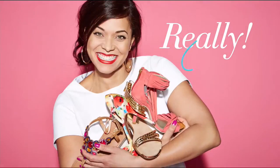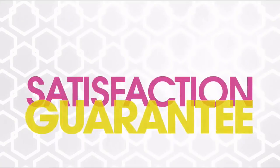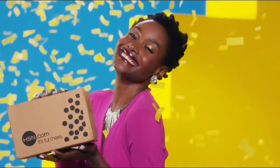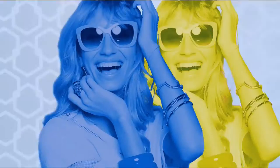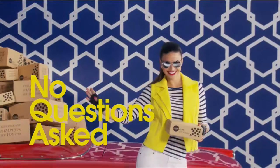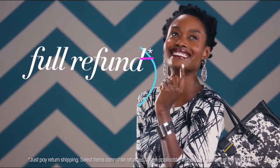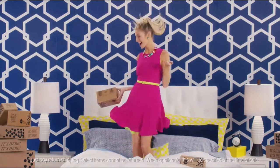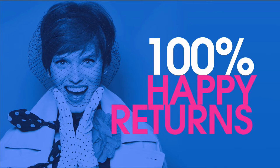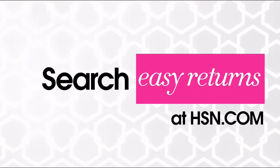Sometimes things just don't work out — it's okay, really. At HSN, we totally get it. Proof? Our 30-day satisfaction guarantee. We stand by every product we sell, and if you're not completely satisfied, we'll take it back — no questions asked. Just return the item within 30 days of your receipt date and we'll give you a full refund. That's 100% happy returns. Search Easy Returns at hsn.com to learn more.